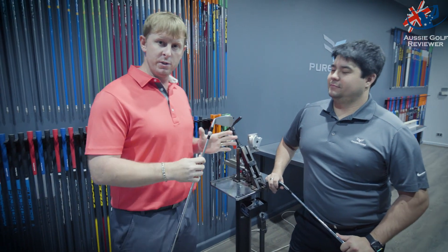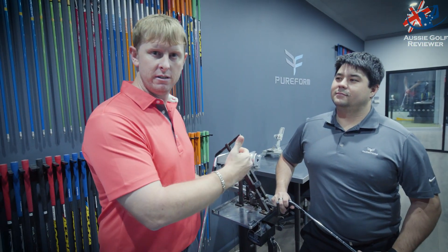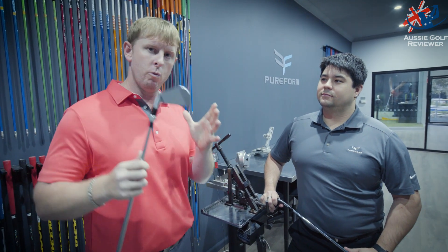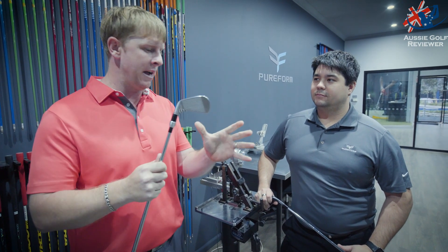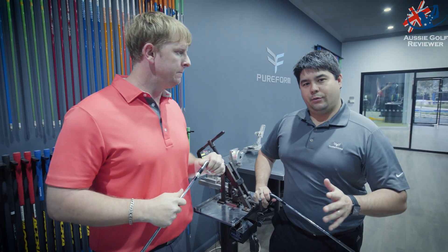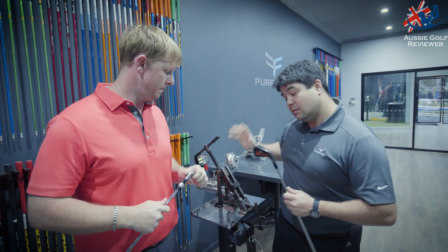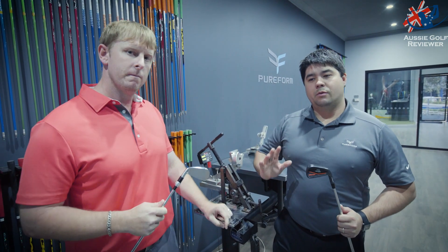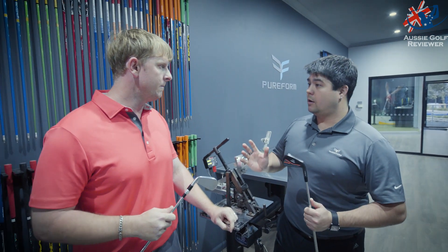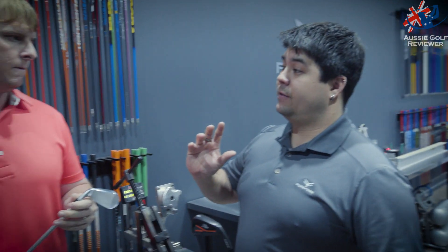We're over at the Lie Loft machine here, and a lot of people think that a custom fitting is just length, lie, loft. How is that wrong? So when we go through a fitting here at Pureform, shaft plays a major role in what we do. Lie lofts are important as well, but when you look at someone's profile on how they hit a golf ball, shaft profiling and how the shaft bends and droops through impact is key.